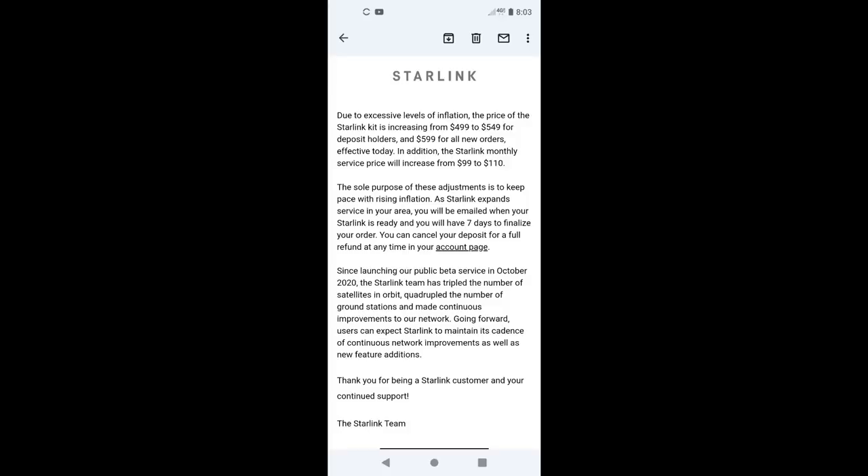Jumping in here real quick — literally one day after recording, my buddy went ahead and signed up with Starlink and looks like they've updated their pricing. I'm going to put a shot of what he got in his email just to let you know they've raised their prices just a little bit.